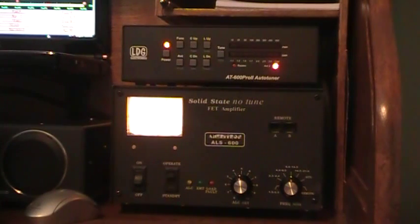Hello everybody, Greg, KF4CRU. I'm going to do a quick video this morning on the LDG AT600 Pro 2 that I just got about a week or so ago. I'm using a Kenwood TS2000 and my amp is the Maritron LS600.